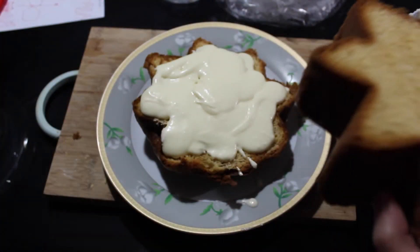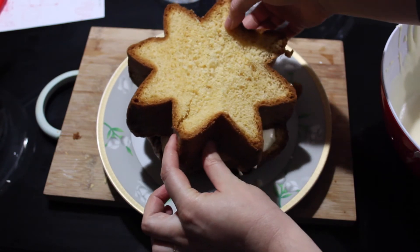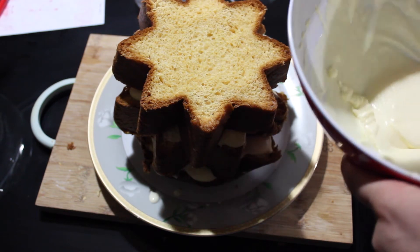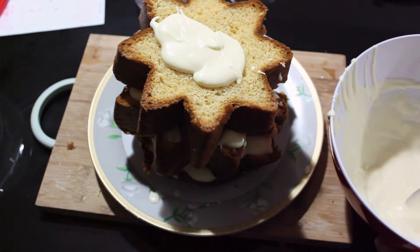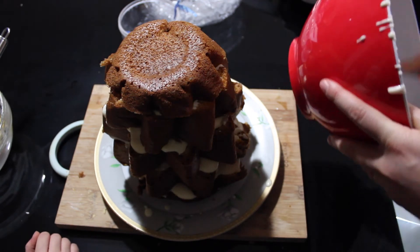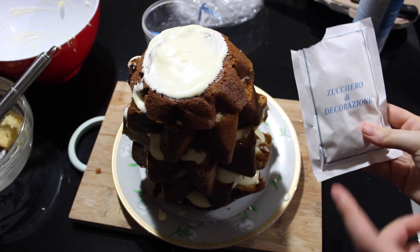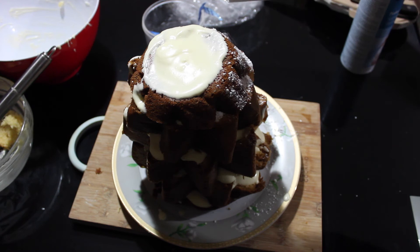Here is the first layer. Now for the second layer I'm gonna not have them aligned. We're gonna keep adding layers without aligning them, and then we add a layer of cream on top. Here's the last bit — so here you go, this is ready. We just need to add some powdered sugar. In every package of pandoro there is powdered sugar, and you just put it slowly.